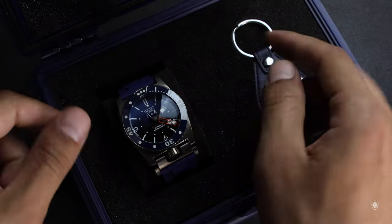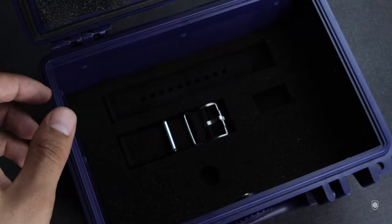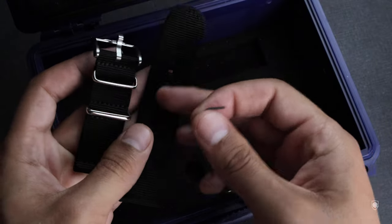Now, very important — everyone thinks that's it. Well, that's not it. And because it's not advertised, I will show you what you'll find underneath this foam. An extra strap! The Grand Fonz 3000 comes with a black extra textile strap, along with a tool to change the strap between them.